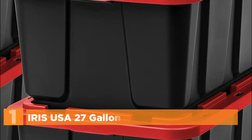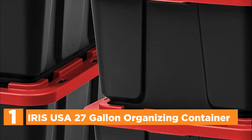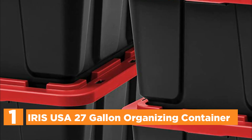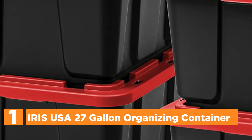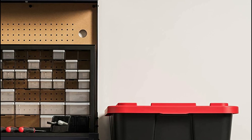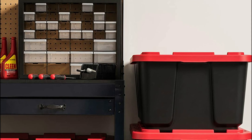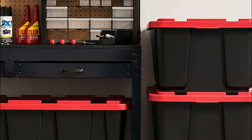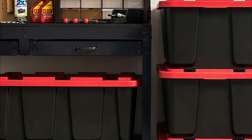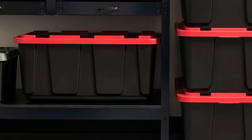The top pick in our list is the Iris USA 27-Gallon Organizing Container. This heavy-duty large and durable storage tote container for organizing features a durable lid and secure latching buckles to protect and preserve valuables. Make the most of your garage or restricted space with this made-in-USA heavy-duty organizing tote. The durable lid, body, and buckle combination blocks dust, moisture, liquids, as well as insects.